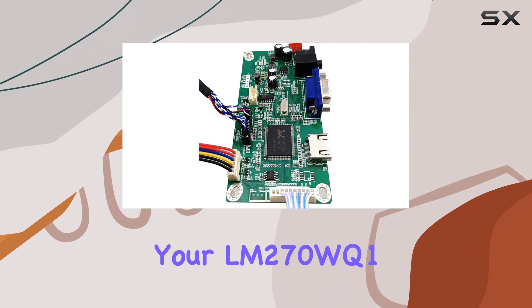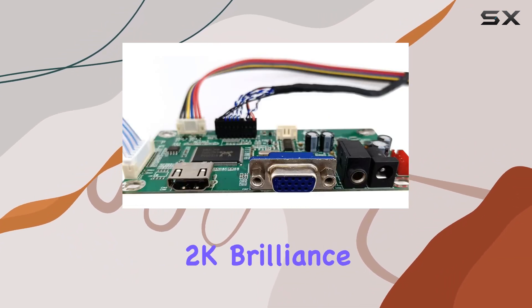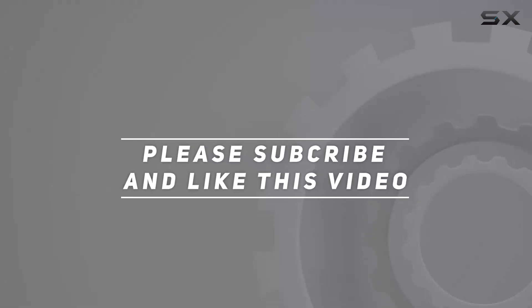Unlock the full potential of your LM270WQ1 panel and immerse yourself in the world of 2K brilliance. Check out the video description for updated price. Thank you for watching this video — I'll see you soon.